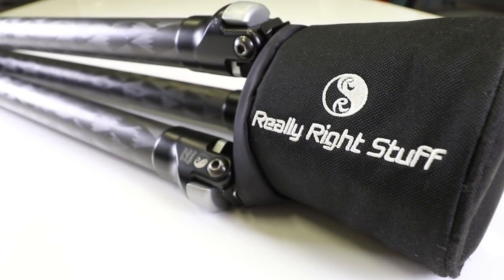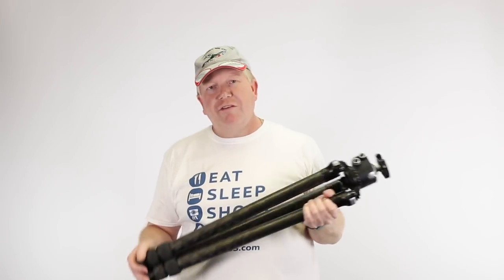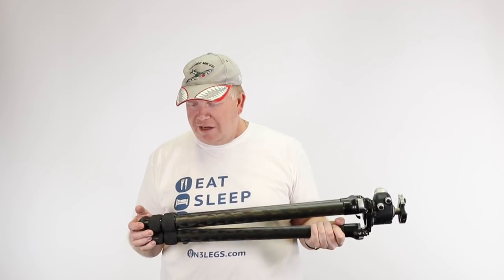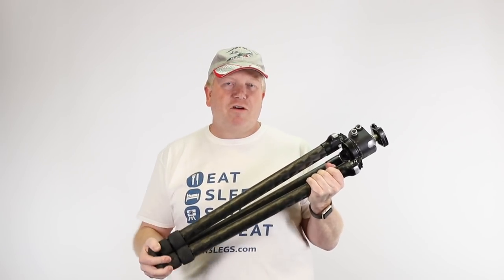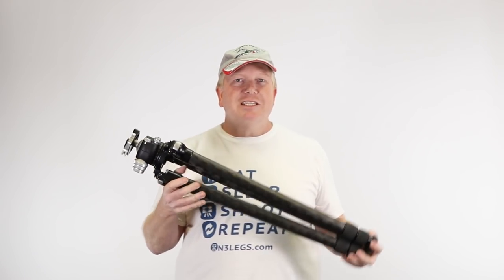It may cost a few bucks, but it's probably the one and only tripod that you'll ever need to buy. There are a few different aspects that make a good tripod great. This Really Right Stuff tripod has several factors that make it an amazing tripod for landscape photographers. First of all, it's relatively lightweight.